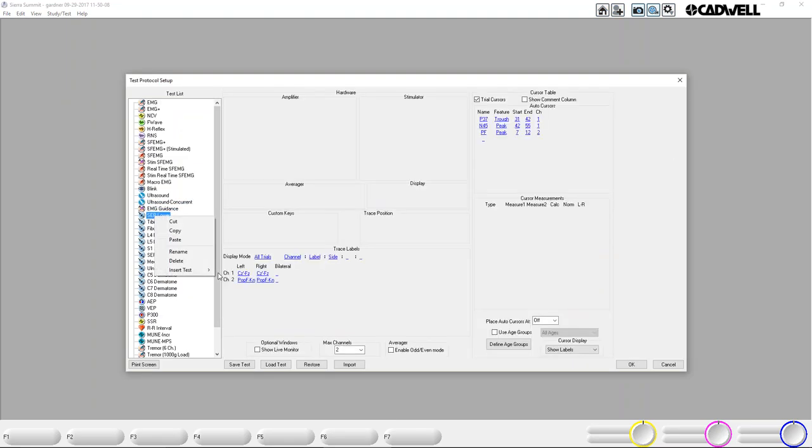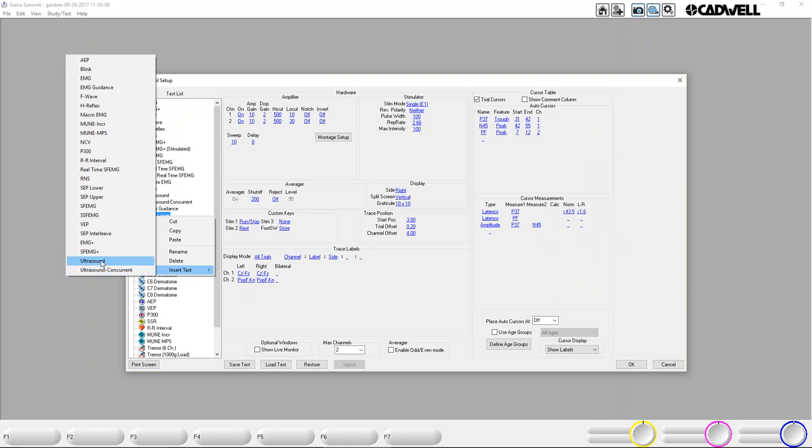Just like any test, you right-click, insert test, and here you'll see Ultrasound and Ultrasound Concurrent. We'll go over those two modes, but you'll want to add both. It's not necessary to add both modes — if you're in a doctor's office that you don't think will ever use concurrent, you might as well keep it simple and just load Ultrasound. Once you explain the difference, they may know right away whether they're going to need to use ultrasound concurrently with the EMG or nerve conduction software. That can be up to you when you do the install.